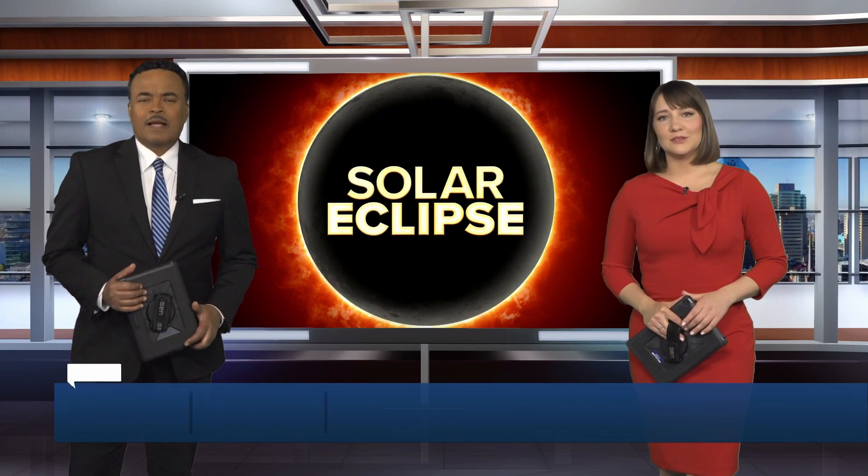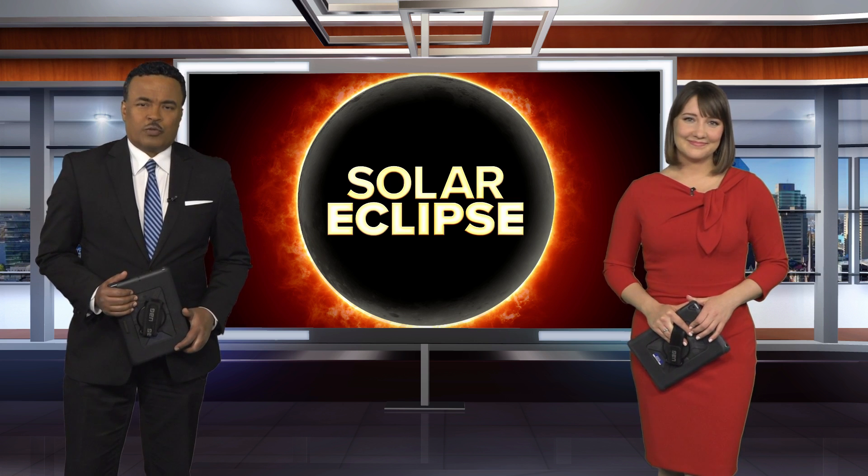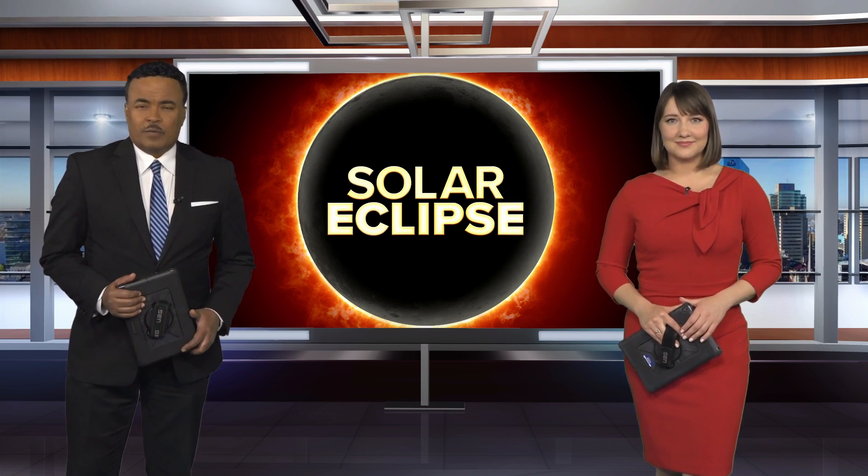With less than a week to go until the solar eclipse, it's time to make a plan. That can include getting kids ready and making sure their eyes stay safe. LEX-18's Evelyn Schultz spoke with a pediatrician about the do's and don'ts of viewing a solar eclipse with children.